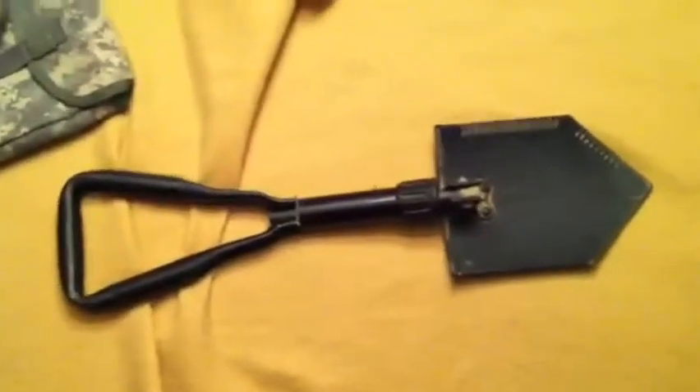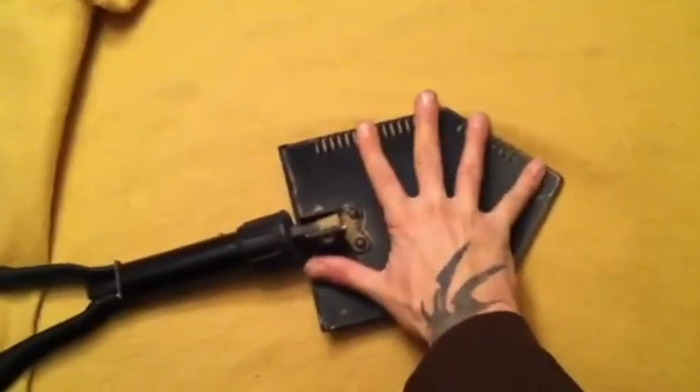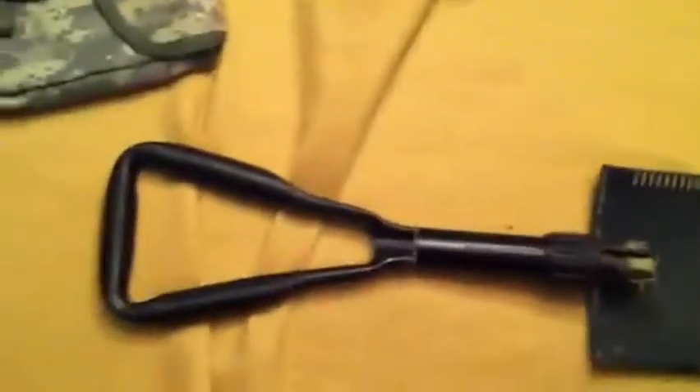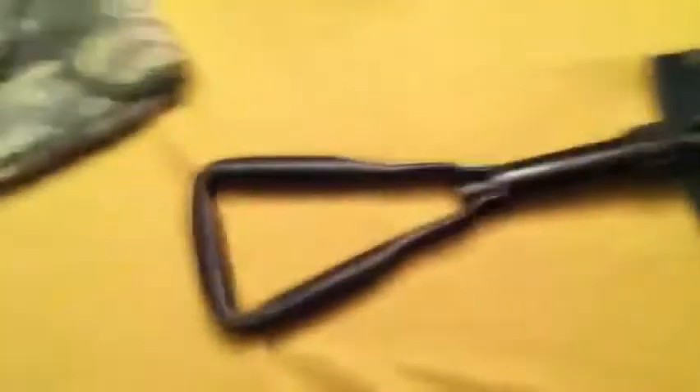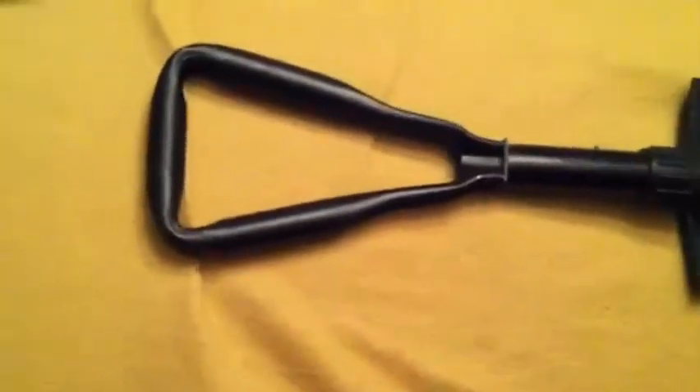There it is — there's your shovel. There's nothing different other than I'm sure this is manufactured to military specifications, so it's probably a little bit better quality than, say, the Coleman one that you buy. It's got U.S. stamped right on the side of it. U.S.A.